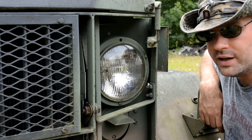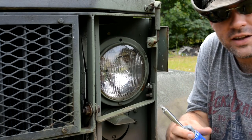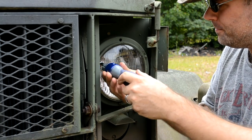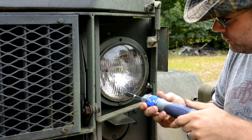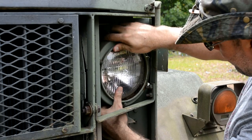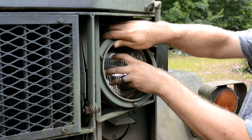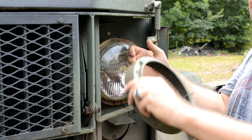Step one in replacing the headlight is to get the bezel off so you can free the headlight up. You don't need to open up the hood or anything — it's all done from outside. They're just three screws. There's the bezel.